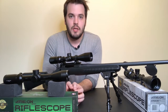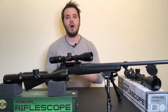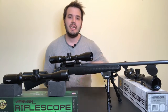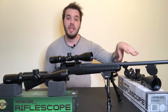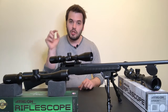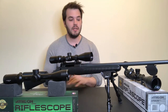Subtensions are usually only valid on FFP scopes because on SFP scopes the distance between hash marks is only accurate at a specific magnification — usually the highest. On FFP scopes they're constant regardless of magnification. A subtension is simply a constant distance between hash marks no matter what magnification you're at. On the Argus specifically, hash marks are in 0.5 mil increments — a short mark at 0.5, a long one at 1.0, a short one at 1.5, a long one at 2.0 — and that holds at any magnification. Incredibly useful when measuring long distances.